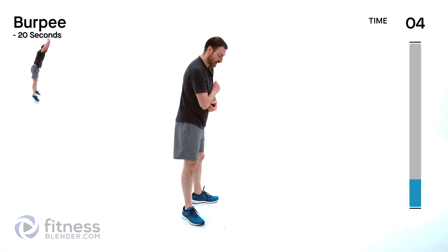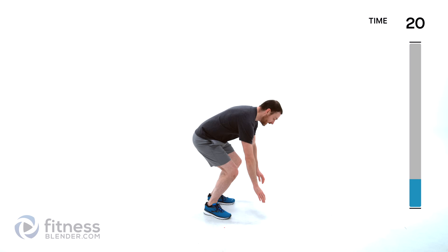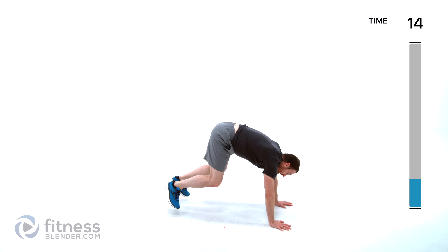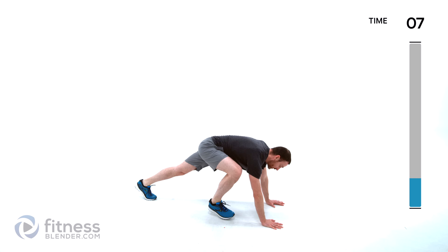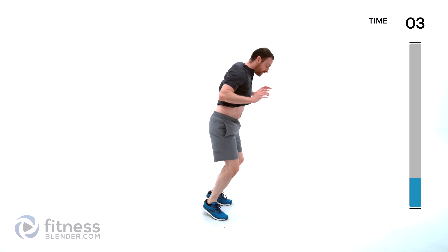Going on to our next two exercises — burpees and squat jacks. Burpees first — down and out, add the jump for the hardest version, otherwise just come up to a standing position. For the low impact it's going to be down, step out, step in and up. Just make sure you're alternating which foot you step with every single time, but do the hardest version you can.